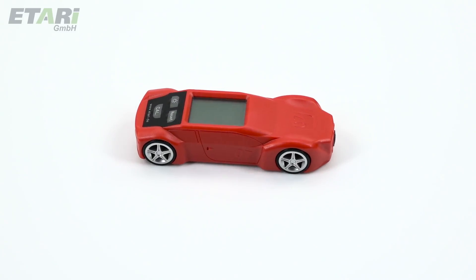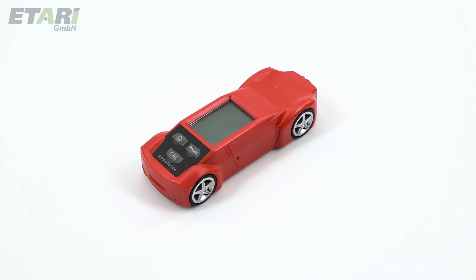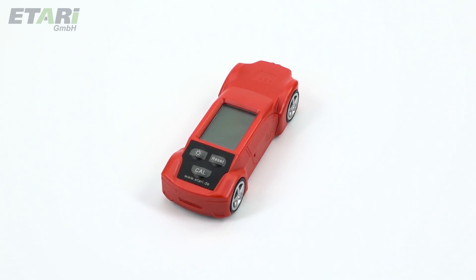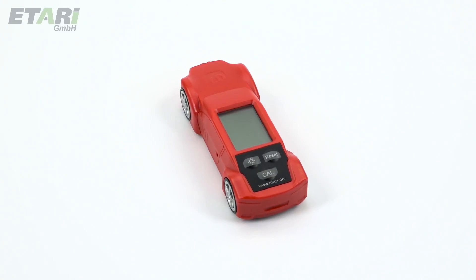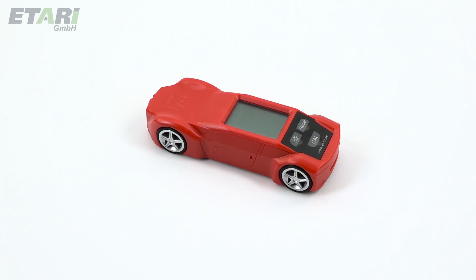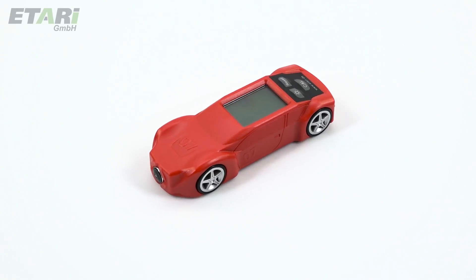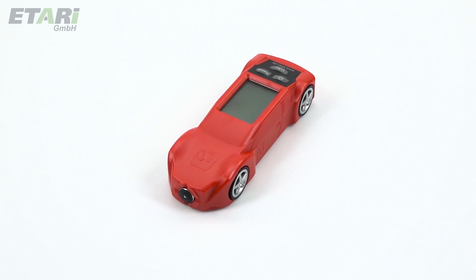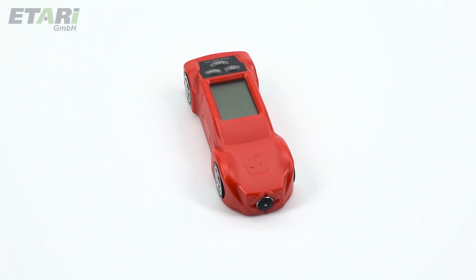The MD-07 paint thickness meter was developed especially for accident testing on all metal car body parts during a car purchase by Itari GmbH in Stuttgart. With the MD-07, differences in the paint thickness can be determined rapidly, and so conclusions can be drawn regarding possible body repairs and repainting. Thanks to its unique design, it is also suitable as a gift for any car enthusiast or car purchaser.